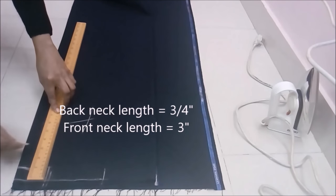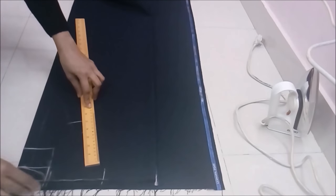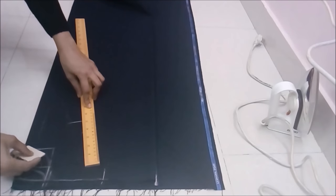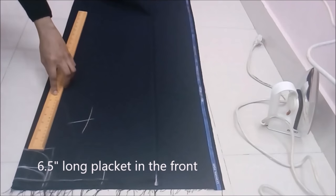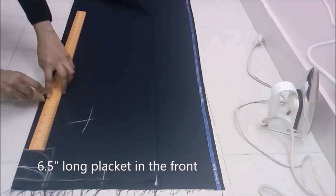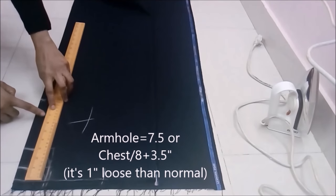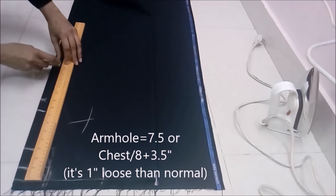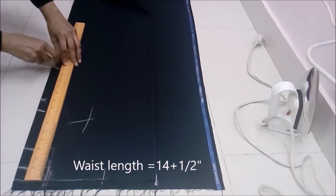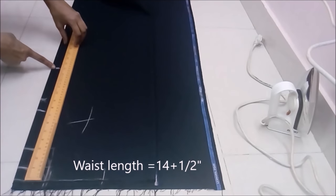Front neck length is 3 inches — shape the front neck as well. When the neck is small we keep a placket either in front or in back. Here I'm keeping a placket of six and a half inches long. Armhole at seven and a half, waist length is 14 and a half, and the total length of the body is 15 inches.